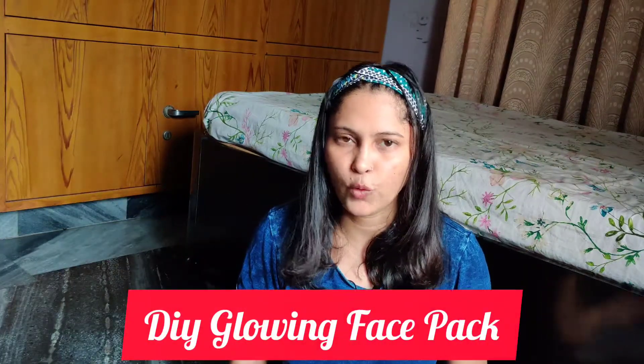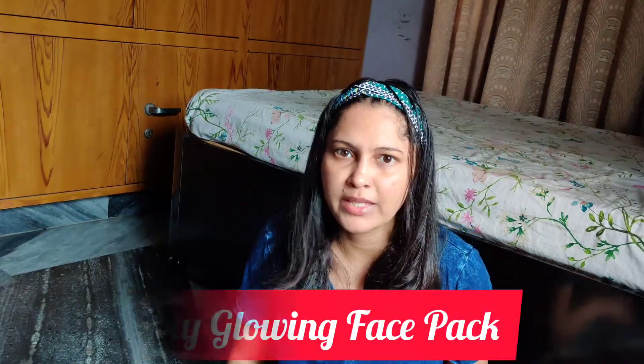Today I am going to share my face pack which is homemade. This is my favorite face pack — it is my go-to face pack. Whenever I feel that I have to pamper my skin, take care of my skin, or deal with tanning or something, I use this. So if you want to make a face pack at home, you can use this one.